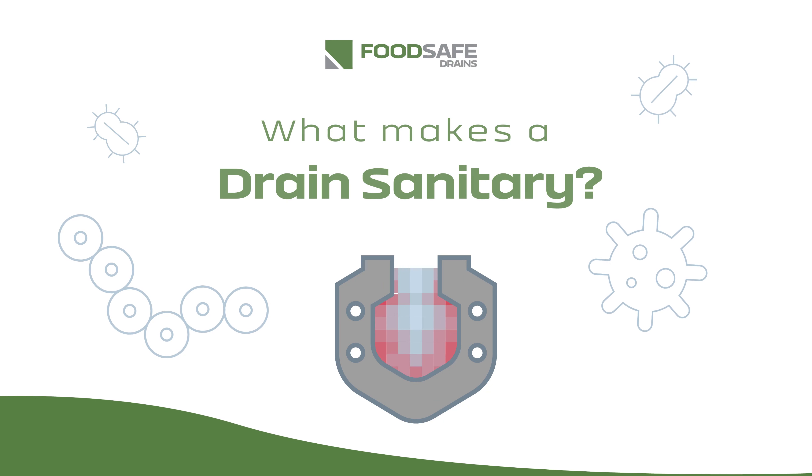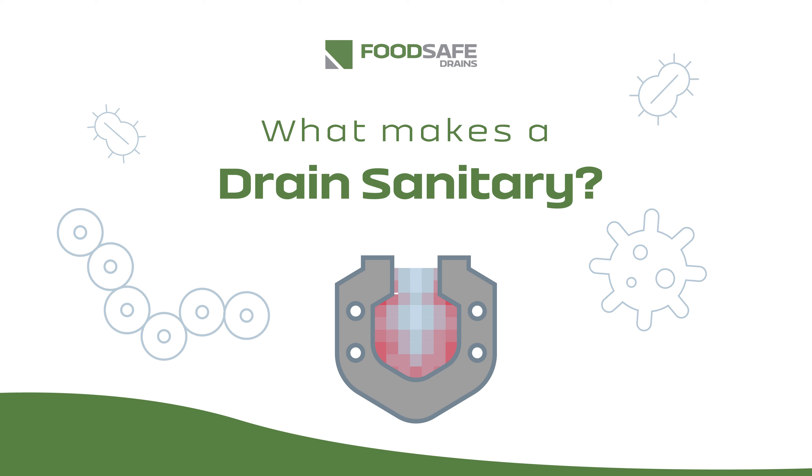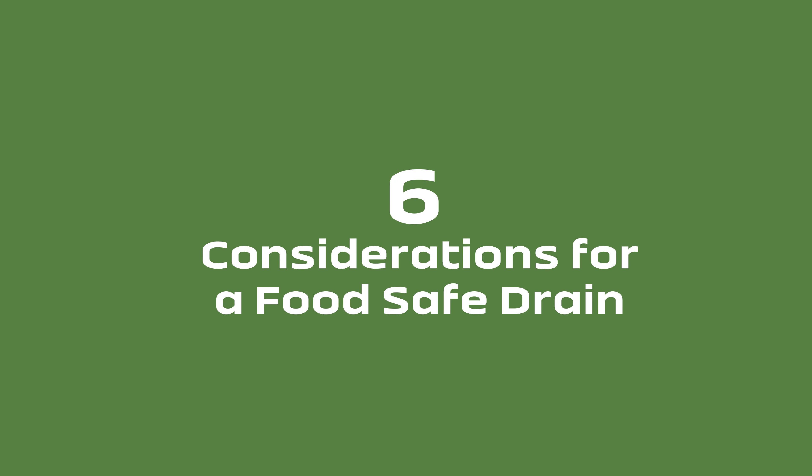Drainage is a critical part of any food production facility. But what makes a drain sanitary? Here are six quick considerations on what makes a drain system food safe.